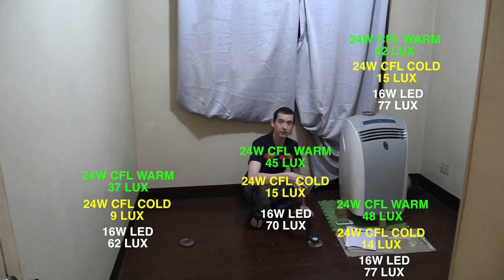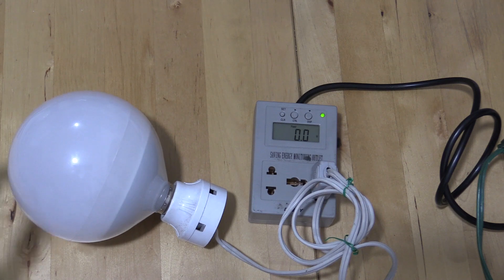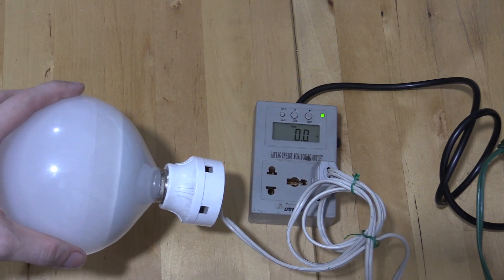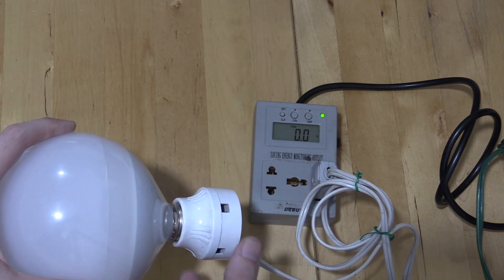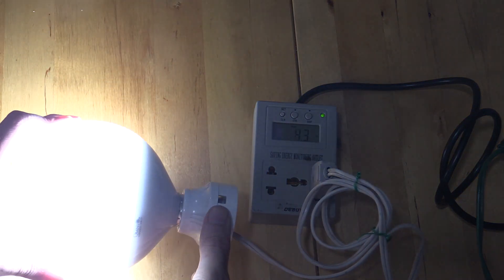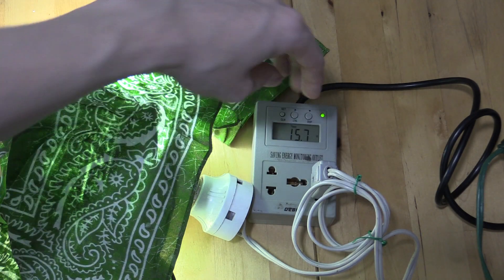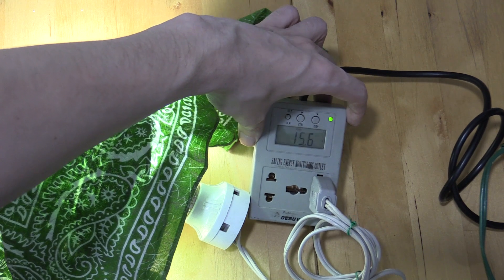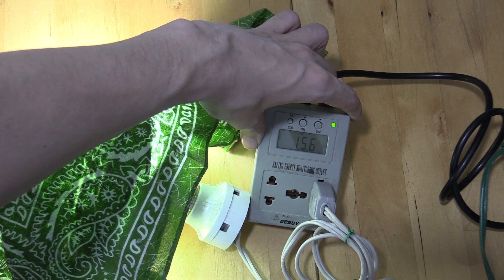Let's go to my desk and compare the results, and also run the bulbs through my watt meter to confirm they really are what they say they are. We'll start with the Omni 16 Watt LED bulb. Let me screw it in and see how much power it consumes. I'll cover the bulb so you can read the display — and there you go: 15.6 watts. That's pretty close to 16 watts, good enough.